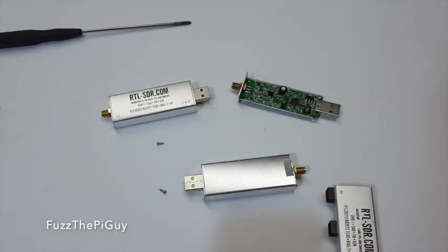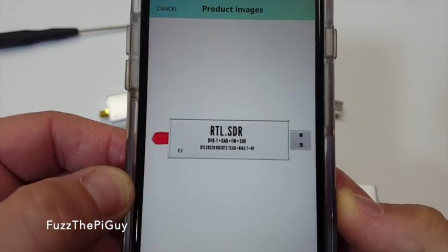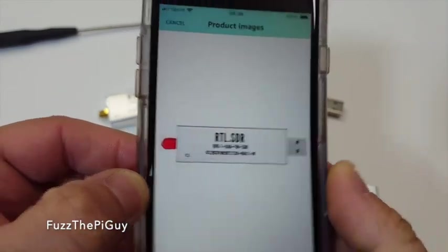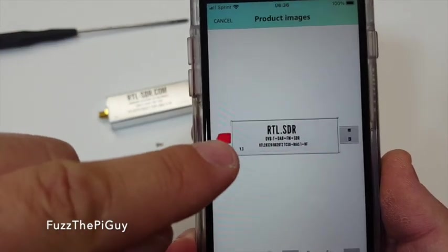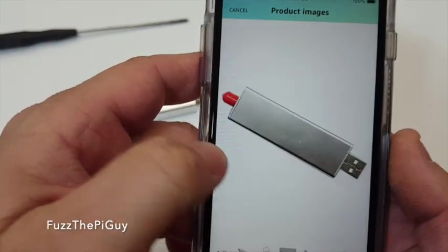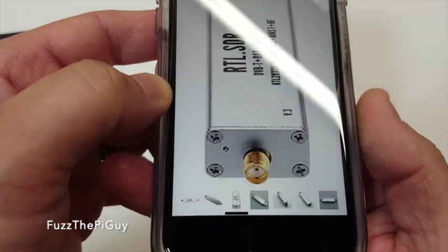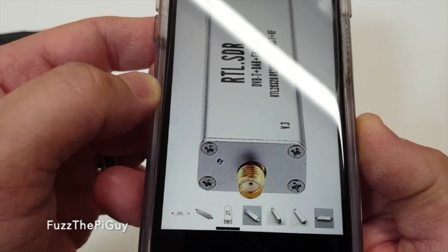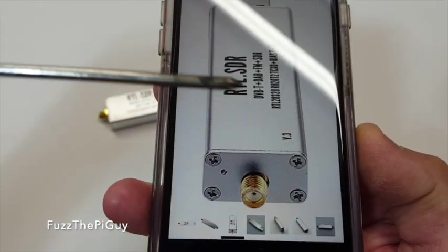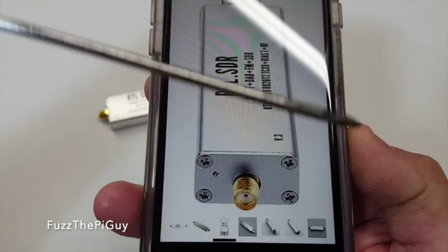Now for the fake one, we're just going to pull this up online. There's what the fake one will look like. You can see the V3 label, but it's missing the dot com and obviously some of the other information. There's nothing on the back, and as you can see it has four screws and is flat — no bevel on it.